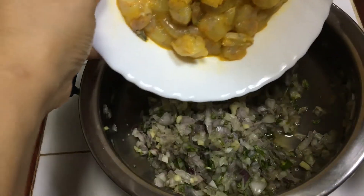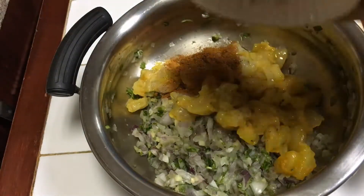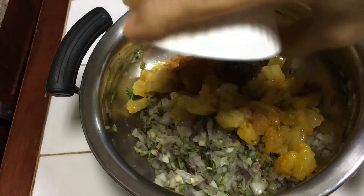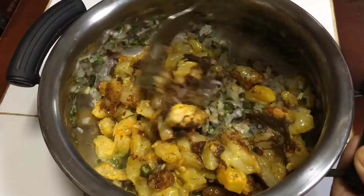Now I will add the marinated prawns, garam masala, and tamarind. I will mix all these things together very well.